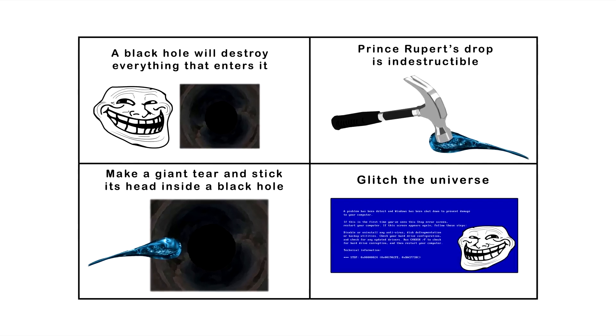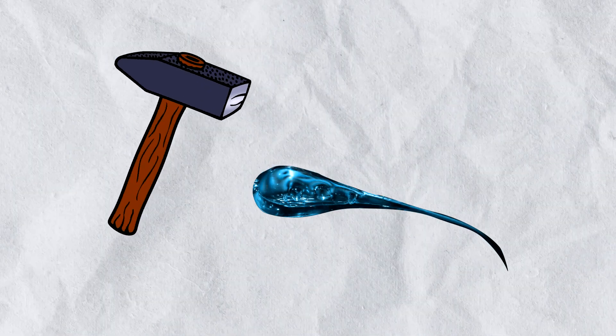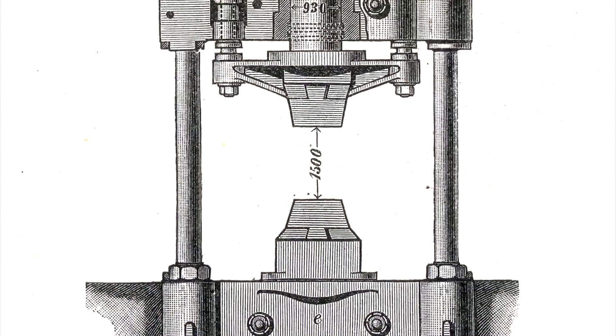These guys are really having fun, aren't they? This panel makes a funny observation about how insanely tough Prince Rupert's drops are, to the point where they would easily survive and even damage a hammer or other metal equipment.